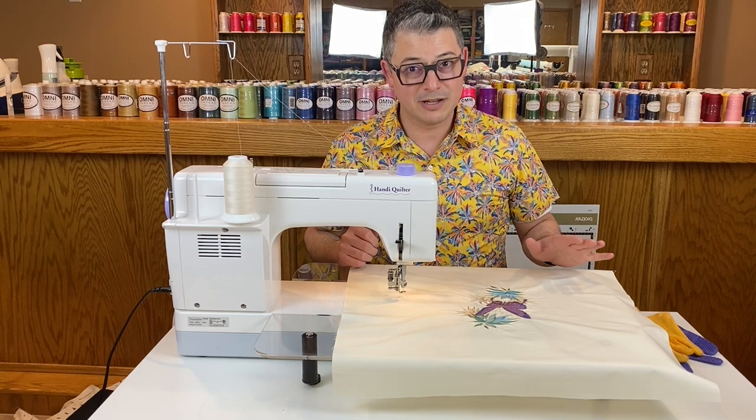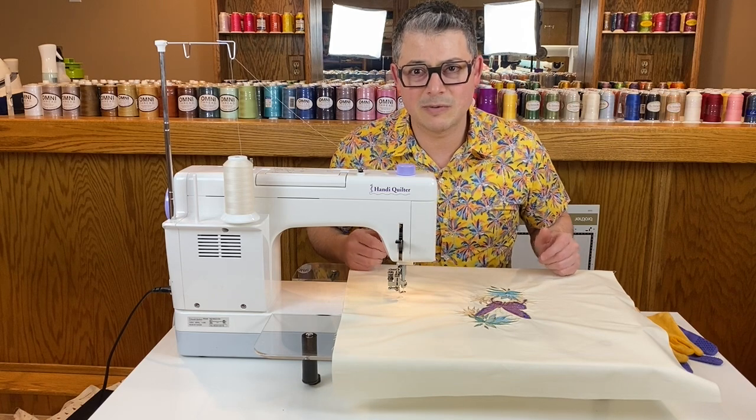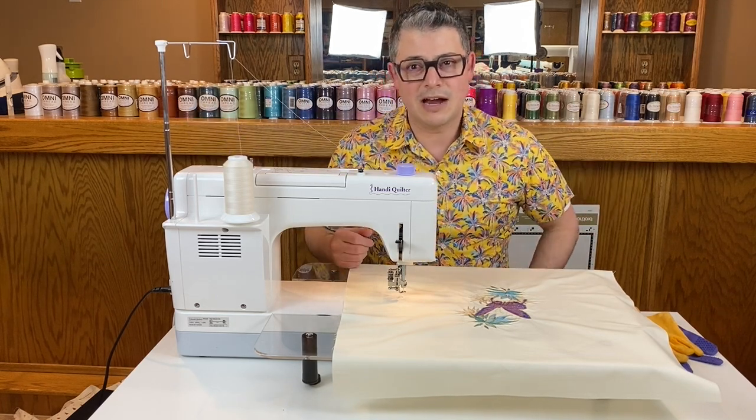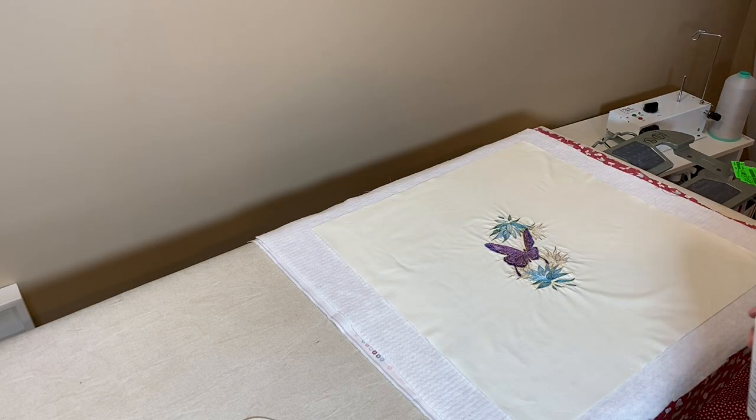Yeah, we'll go from there. If this were real life I'd load it on the long arm, but I'm like, let's do some domestic machine quilting — we've got to make sure everyone is involved. So I'm going to jump over to the iron and set up, and see you back here in a second.